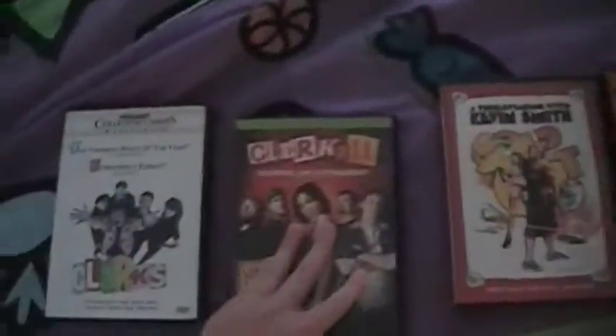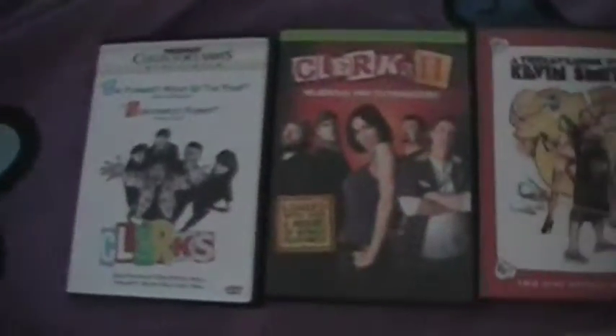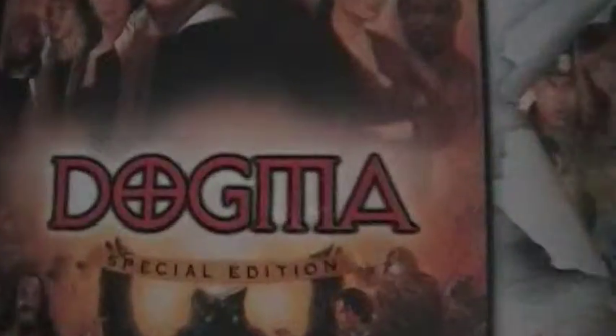it's a cool poster. And I'm happy to announce I can finally add Clerks 2 to my Kevin Smith DVD collection — all the Kevin Smith movies that I own, right here. Alright, see ya.